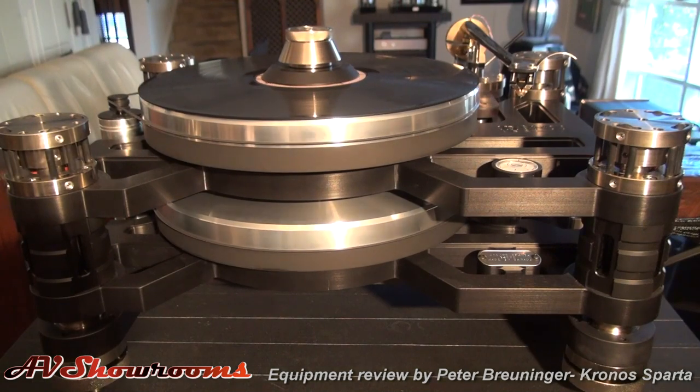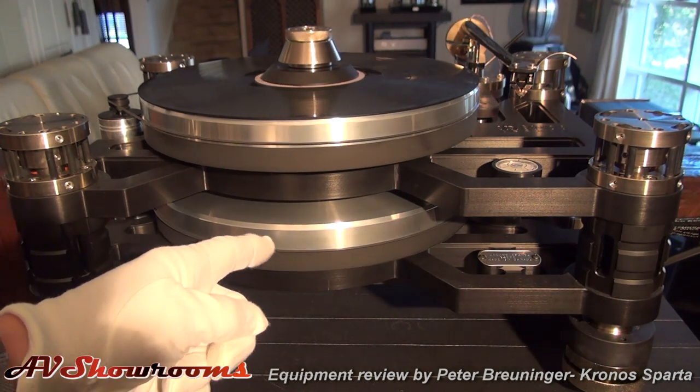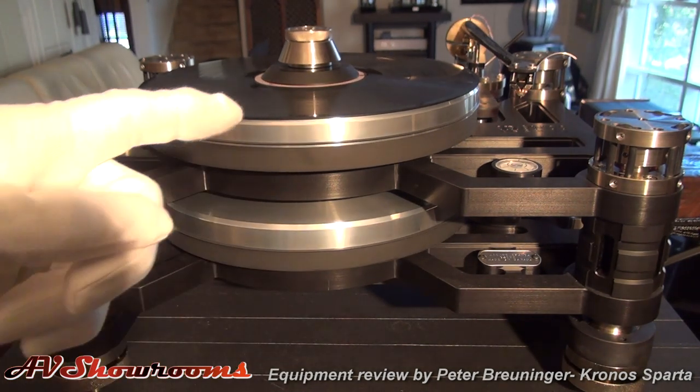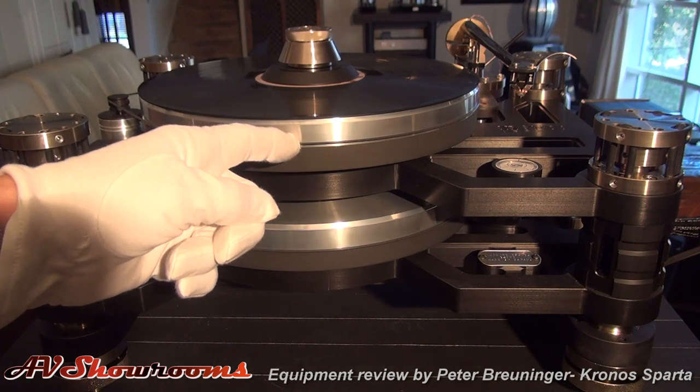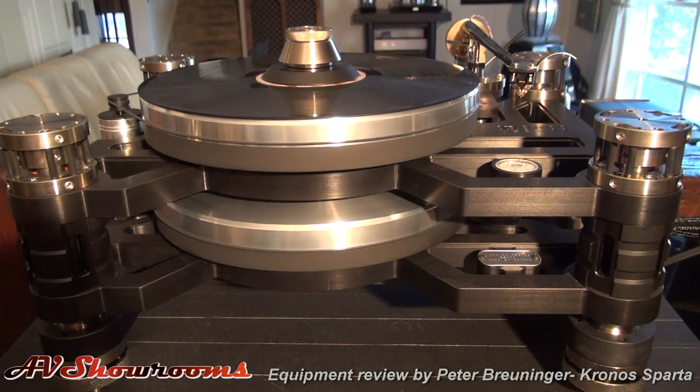Think about it — when you look at and hold a top when it's spinning, it spins perfectly normal. But when you tilt it and move it back and forth, it's hard to do. You can feel the pushing and the pulling. So you take two platters, counter-rotate them, and you create a stability that does not exist with one platter.